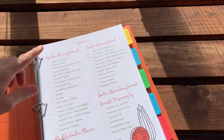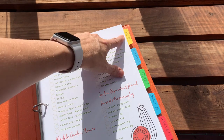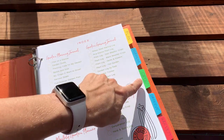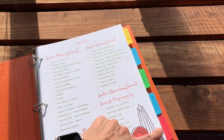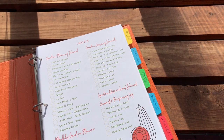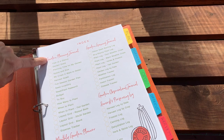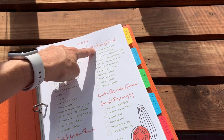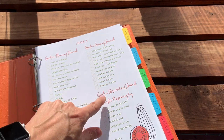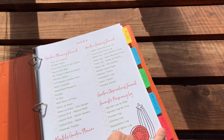When you open it up, I've created different tabs corresponding to five specific sections of the planner: Plan, the Calendar, Grow, Observe, and Harvest. The garden planning journal is Plan, the monthly garden planner is Calendar, the garden growing journal is Grow, the garden observations journal is Observe, and the harvest and preserving log is Harvest.